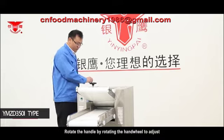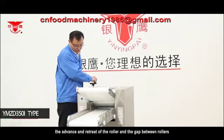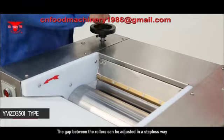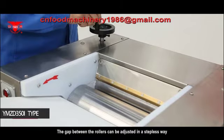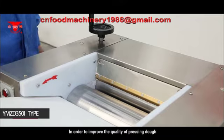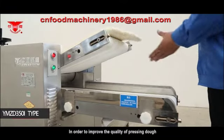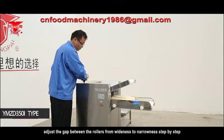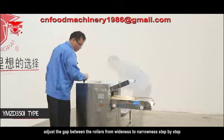Rotate the handle and hand wheel to adjust the advance and retreat of the roller and the gap between rollers. The gap between the rollers can be adjusted in a stepless way within the allowable roller adjustment range with even actual clearance. In order to improve the quality of pressing dough and prolong the service life of the machine, adjust the gap between the rollers from wide to narrow step by step.